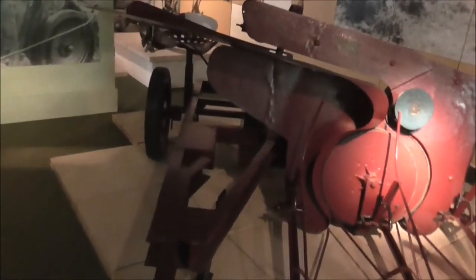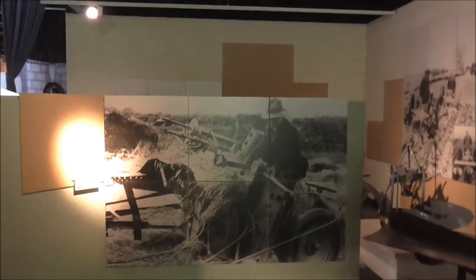Flax pulling machine — my father would have worked on one of these. And there it is in operation. You could have lost your hand very quickly in one of these machines.